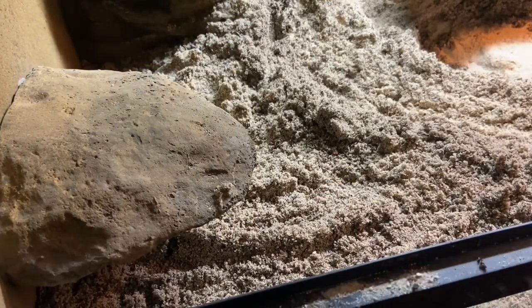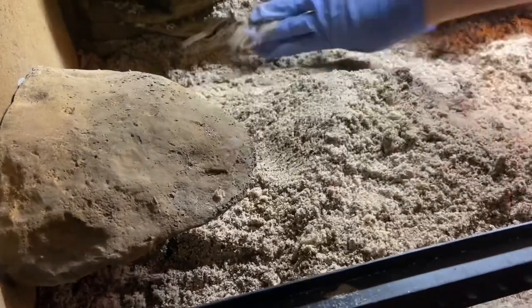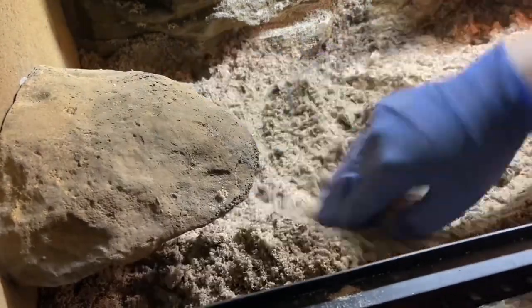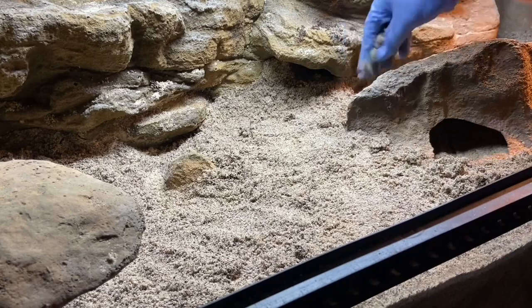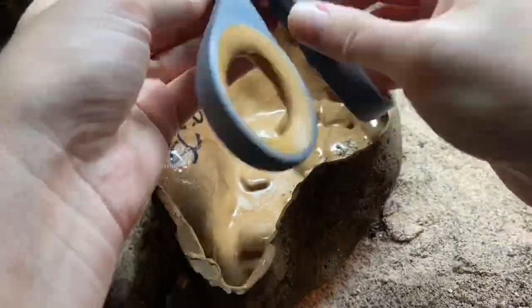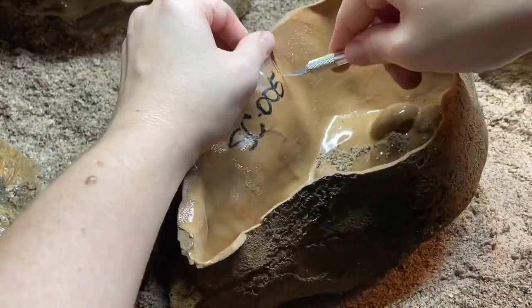Next up, I have this rock I purchased recently from Custom Reptile Habitats. It's really cool — it's like a faux rock, but it has rocks in the top of it, so it's nice and heavy and weighted and sits down like a little cave. To make it look like a cave, I cut an entrance hole like I did on my other one. As you can see, that did not work with scissors — it broke them.